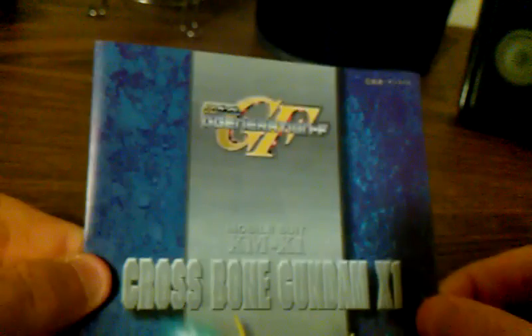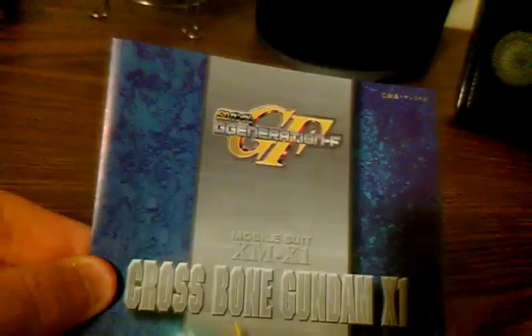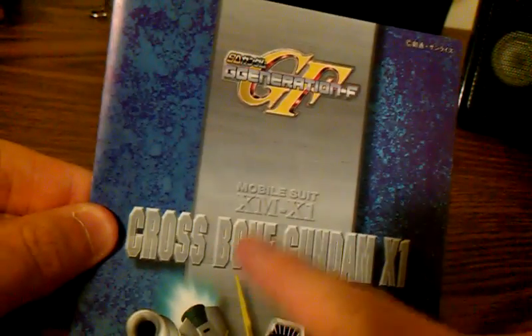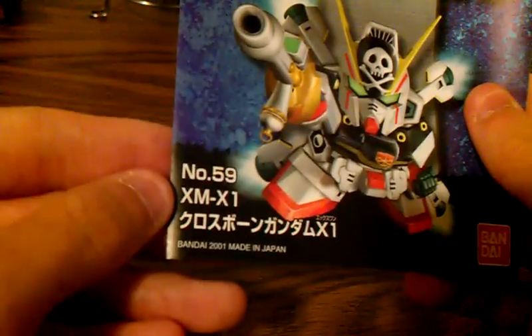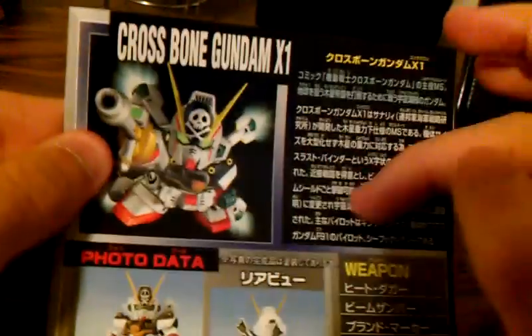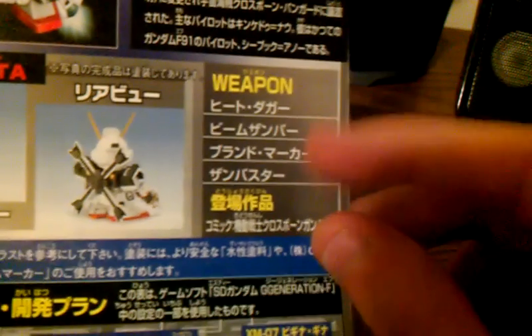Then you get an instruction manual. In the front you have SDG Generation F, Crossbone X1 — XM X1, Crossbone Gundam X1, the same illustration, number 59, 2001, Bandai. In the back we have some crossbone history, some data, and what the kit will look like professionally painted.